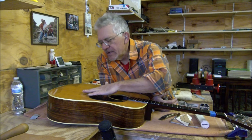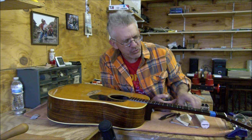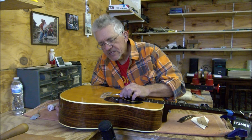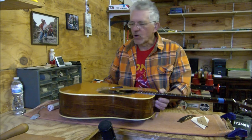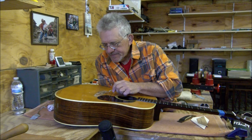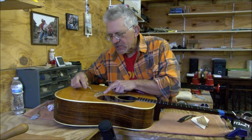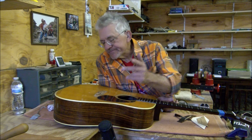I always pay attention to which way the wood is tearing, if it's tearing, so that I can come in the other way and push the wood back down. Long story short, I got the bridge off on this one, and man, it was torn up. There are flakes of wood coming off right here. I thought maybe not too bad, I can glue them down again. But there's just wood loose everywhere on this thing. Whoever took this bridge off before the first time tore it up.